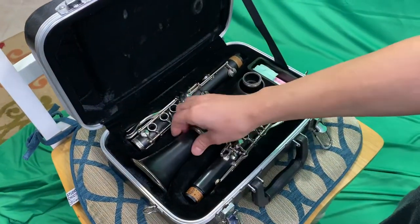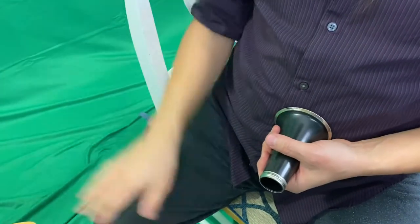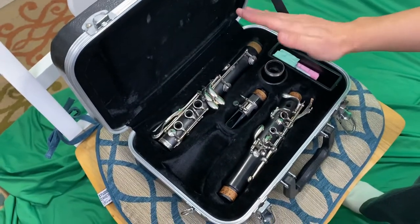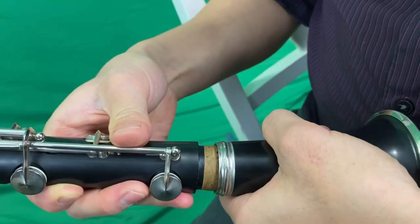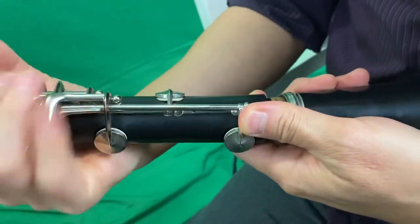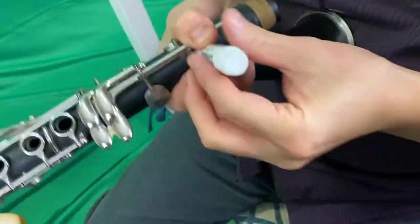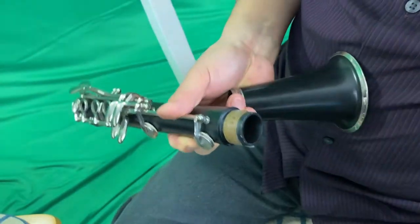So you flip it open, you take the bell — this is called the bell. I recommend, especially since you have little bodies that are going to get stronger every day, you put it on your belly button. Then you take the longer, thicker piece and you see the cork — that's going to go in here. If it takes too much effort and you don't want to grab all these metal pieces and bend them, that's what the cork grease is for. You put just a little tiny bit on — you could do this on all the cork pieces, maybe once every two weeks or so. Then in a screwing motion, you connect them. Don't worry about the grease, it's not toxic; just wipe it on your clothes and nobody will notice.